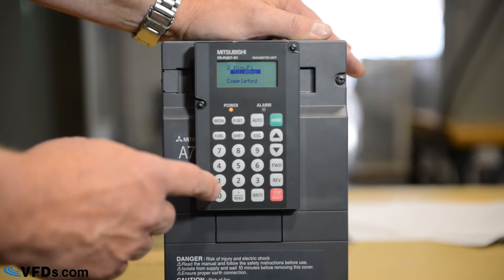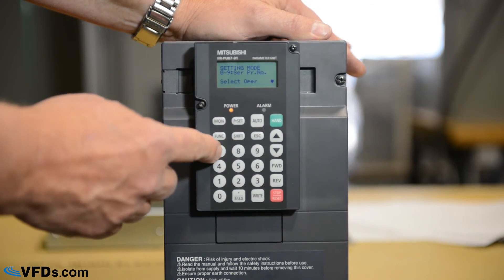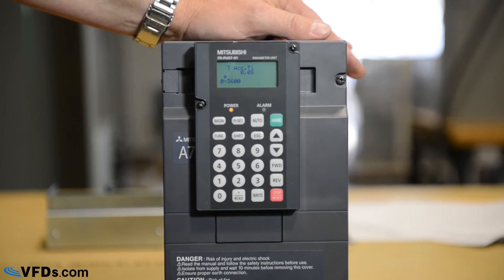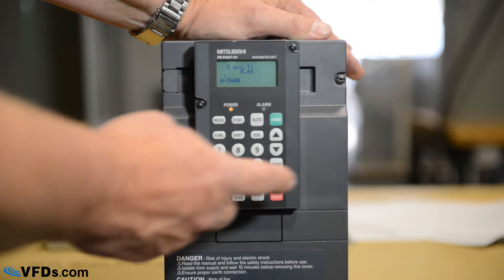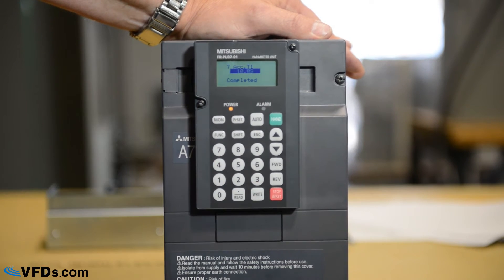Next, let's go to parameter seven. With parameter set, press seven, then read — this is your acceleration time. Your acceleration time will depend upon the load that you have; the higher the inertia, the longer the acceleration time. Let's program this for 10 seconds — type in 10, then write.